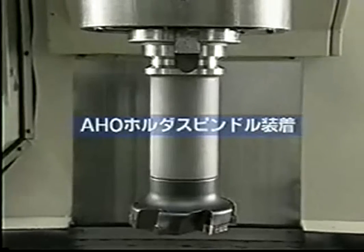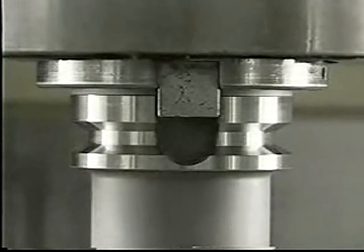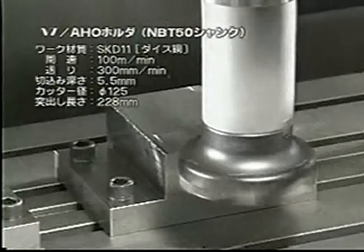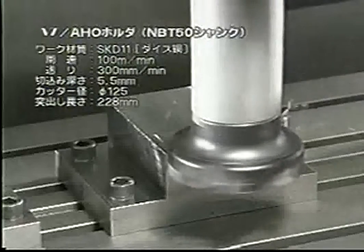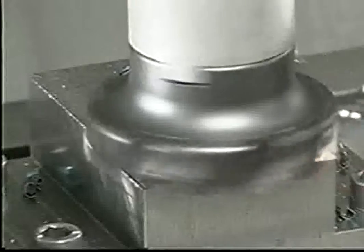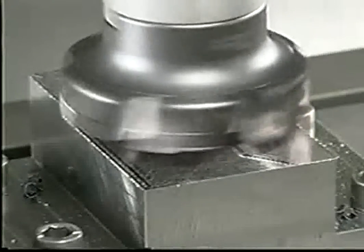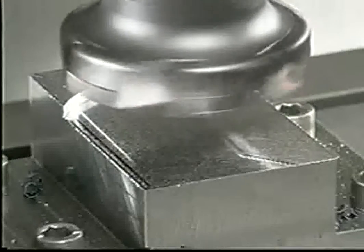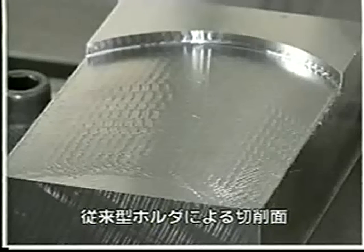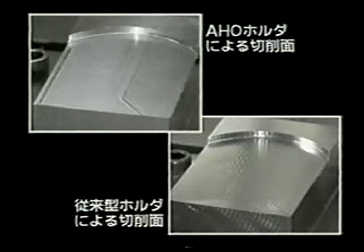Secondly, let's see the cutting by the A-H-O holder. A-H-O can contact the spindle face securely to realize highly rigid and accurate machining. You can hear the cutting noise is completely different from the previous one. The surface machined by a normal BT has remarkable chattering-like scales, while the surface made by A-H-O is free from chattering and very smooth.